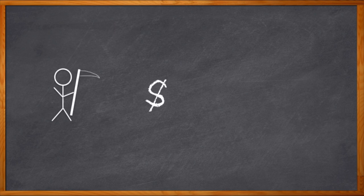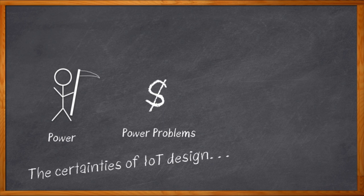It was once said long ago, 'tis impossible to be sure of anything but death and taxes.' But here in electronic engineering land, that saying should be more like 'tis impossible to be sure of anything but power and power problems.' If you're working on a low power IoT design, whether you like it or not, you are going to face some power issues that are going to get a bit complicated. There's battery life to estimate, power consumption to track, and unwanted power drains to debug.